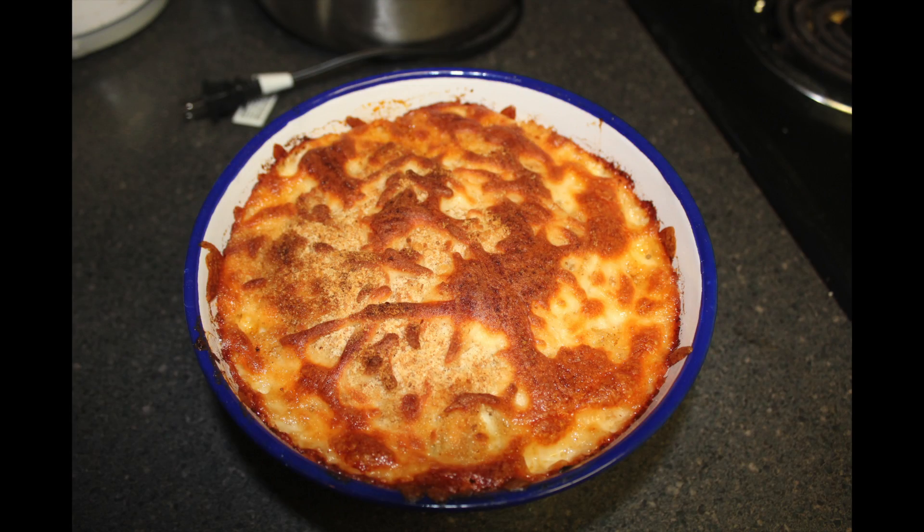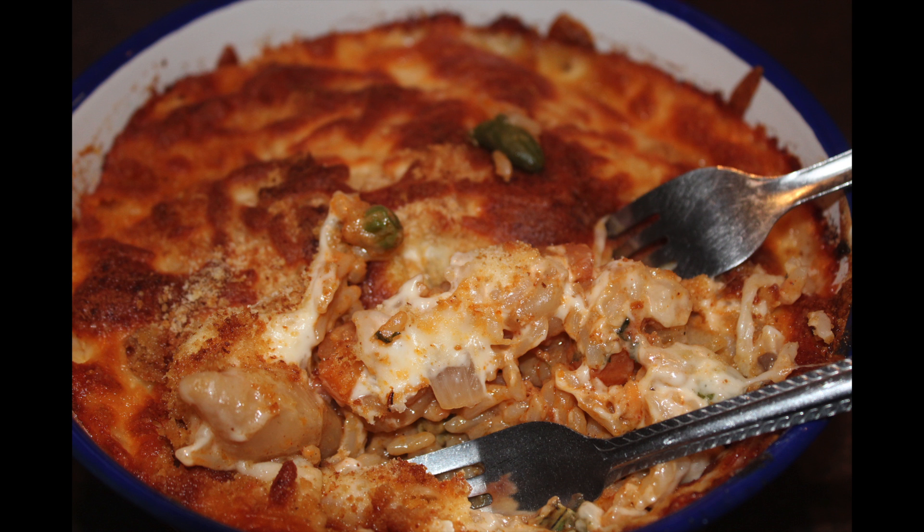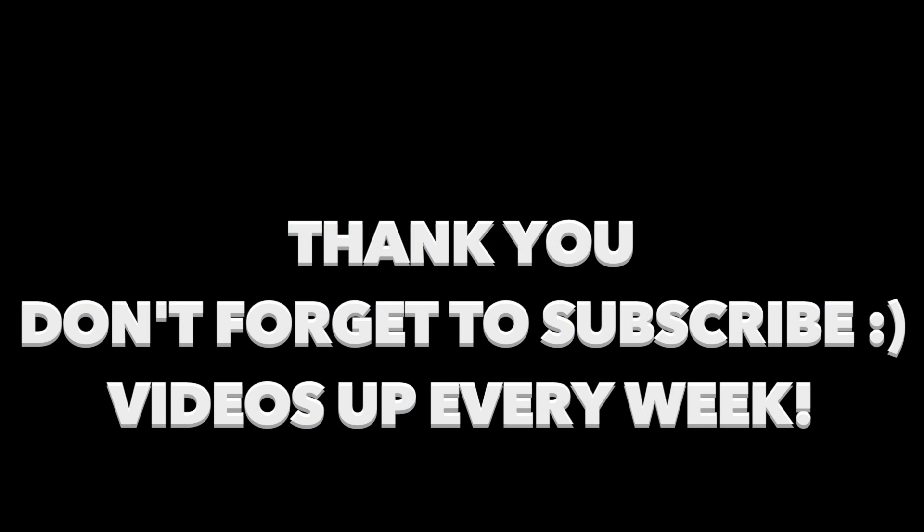Now make sure you're not like me and behave like a hungry hippo. Let your casserole cool down before you eat it because it's extremely hot. Thank you guys so much for watching — I'll catch you guys on my next video. Don't forget to thumbs up if you liked the video and subscribe.